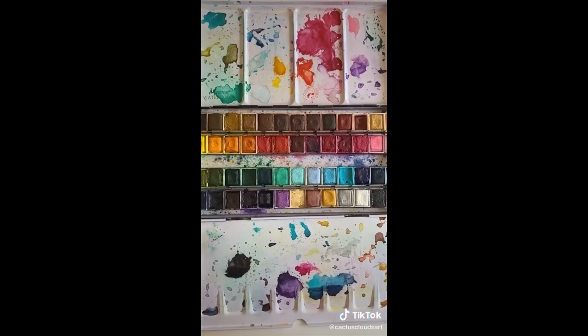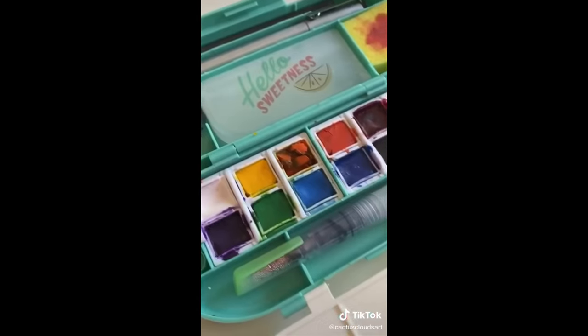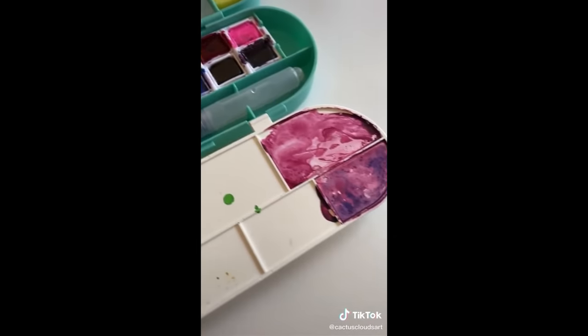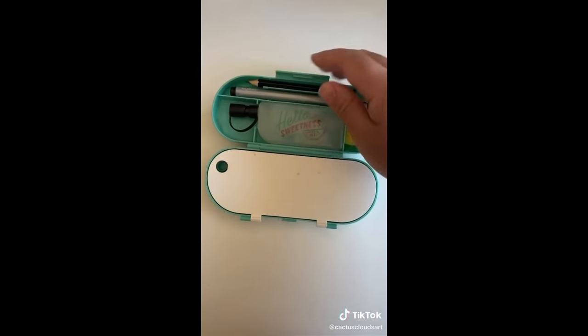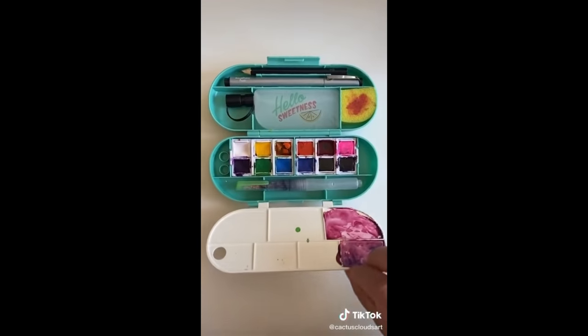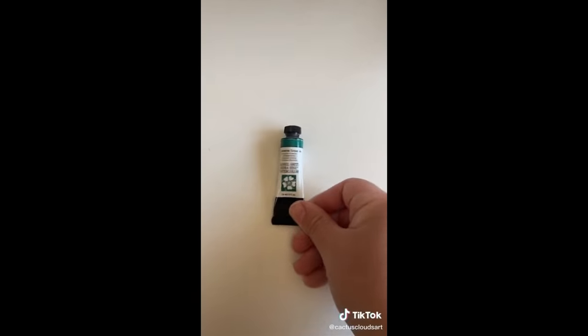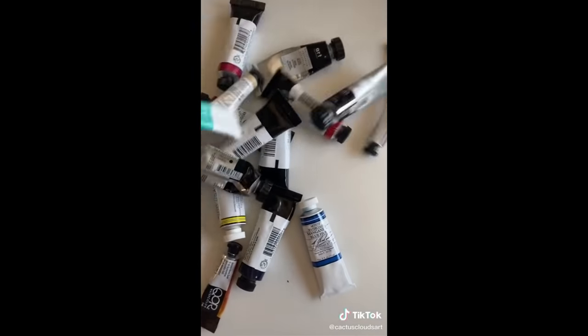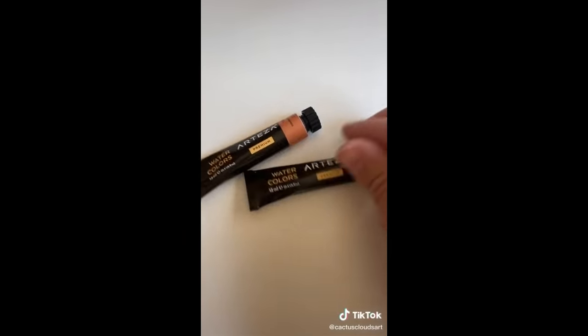If you're new to watercolor, your palette probably looks something like this. I'm making this video to tell you guys about something that seems to be implied knowledge, meaning that people don't tell you what or how to do things because they assume that it's basic knowledge that you already know. So for me, it was tube watercolors. How do I use them? How do they work? What is the draw? Why are they cool? I had so many questions. And now that I know the things, I'm going to share my knowledge with you.